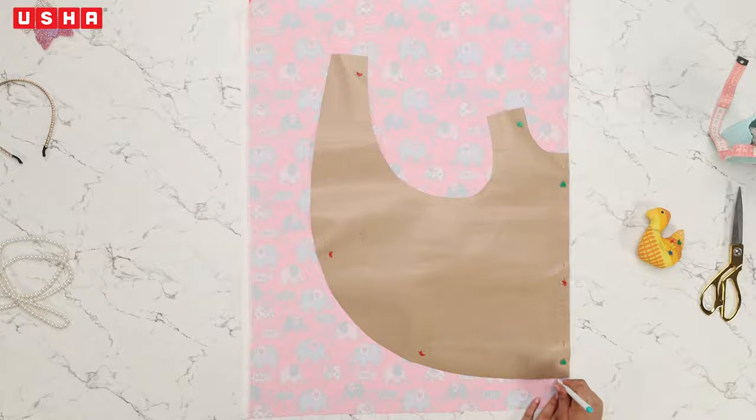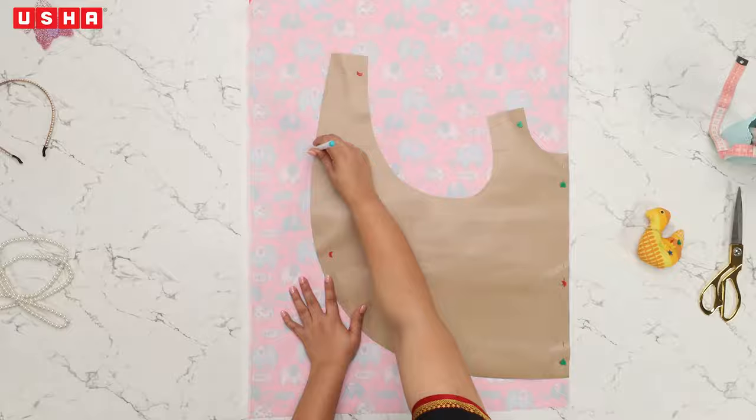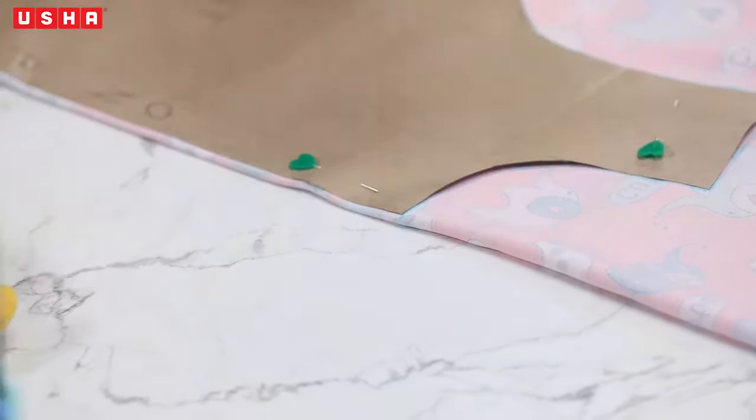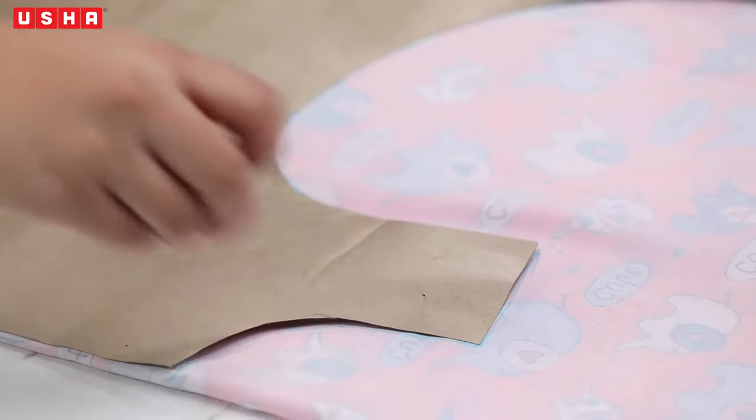Now take a marker and trace the template on the fabric. Once done, unpin and proceed to cut along the marked lines with a pair of scissors.